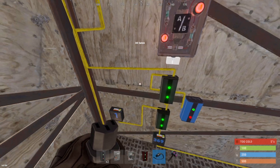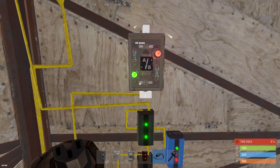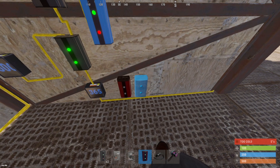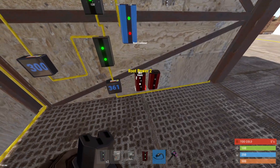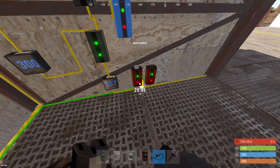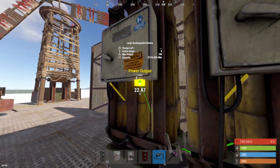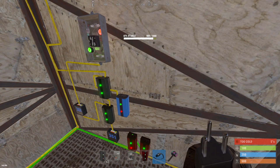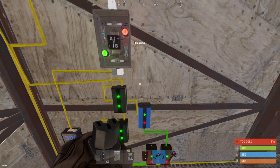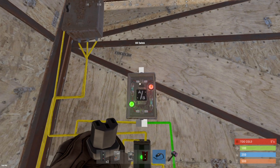Now we're going to take the power output pass-through from the second counter and run it straight into the ore switch. Then hook up two root combiners here — I like to use green for my battery output. Take these straight into the power output of your batteries, then take the combined power output from the root combiners to the counter. Finally, hook up the power output from the blocker to input B of your ore switch.